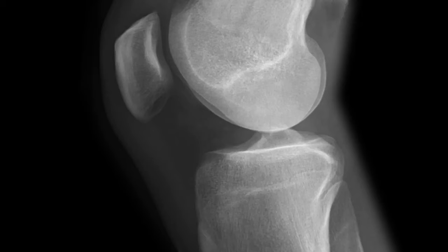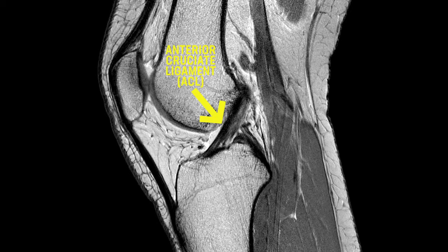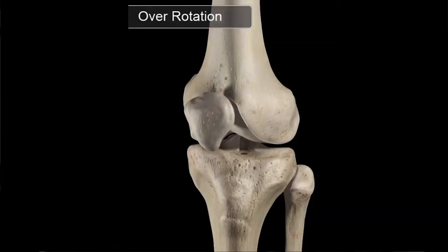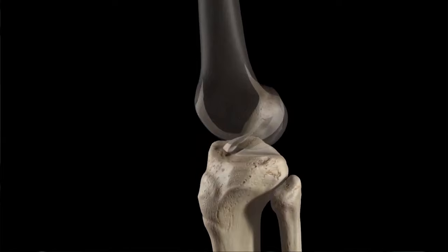The anterior cruciate ligament, or the ACL, is one of the main stabilizing ligaments in your knee. It helps you maintain a stable knee while running, balancing, and changing direction, but it can only resist so many abnormal forces. If your knee moves forward too hard or twists inward strong enough, it's possible for the ACL to give way and tear, resulting in a loud popping sound.